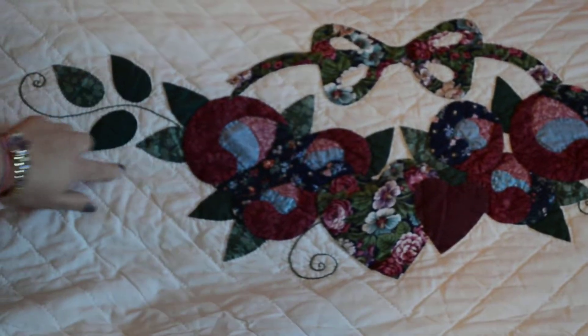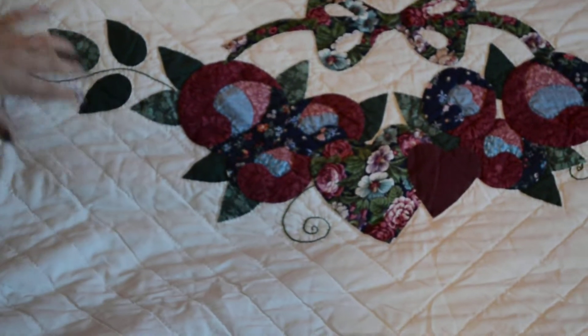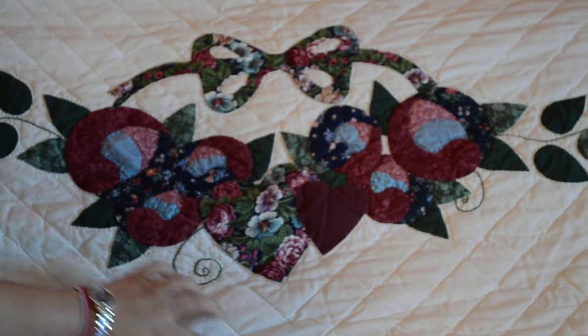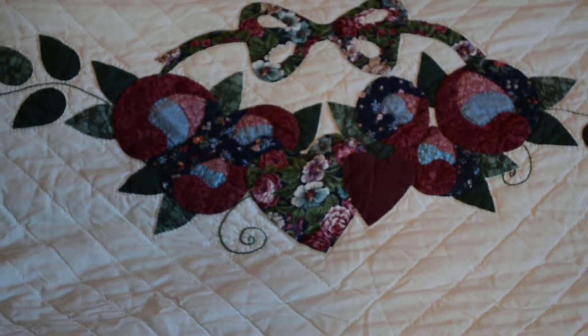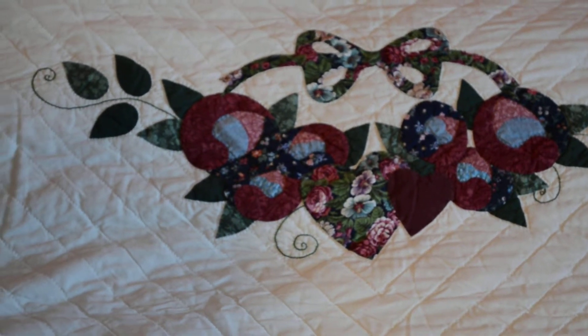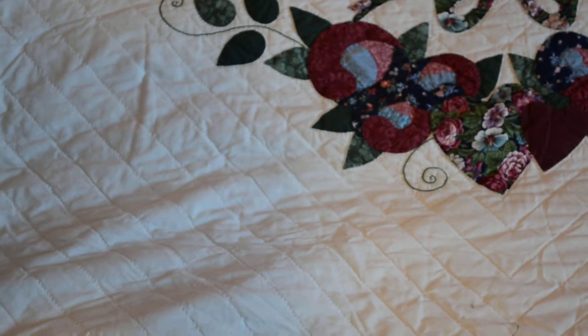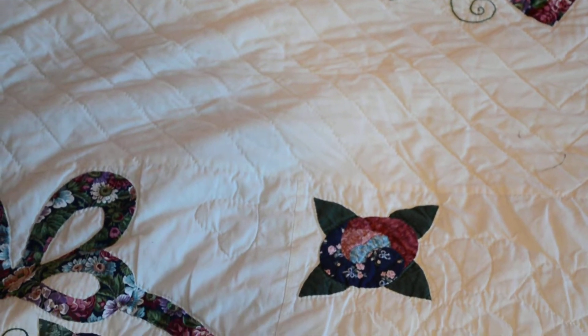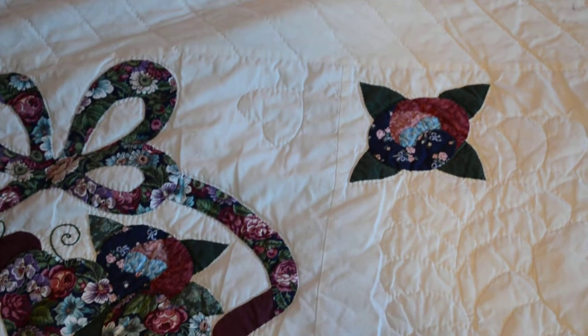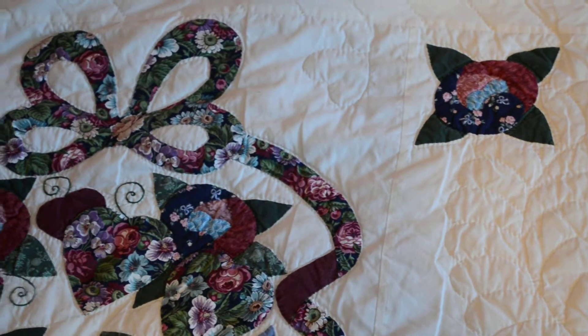This has been quilted around the pattern itself, and the design is kind of like a V-shape, depending on what kind of shape you want to quilt. That depends on the design or pattern that you want your blanket to be. So again, this is an example of a finished Amish quilted blanket.